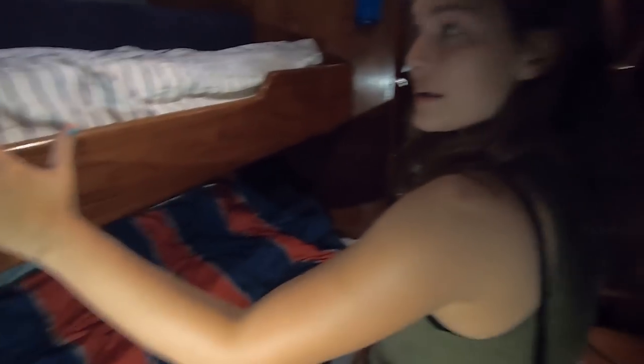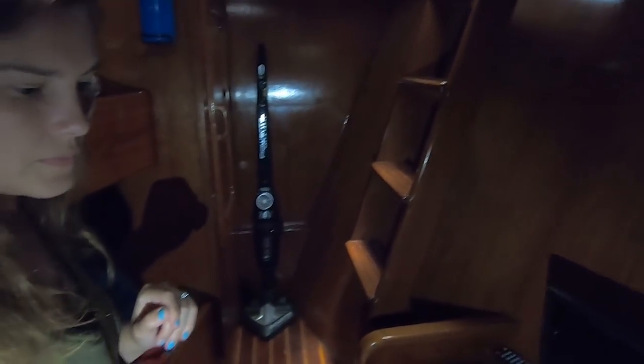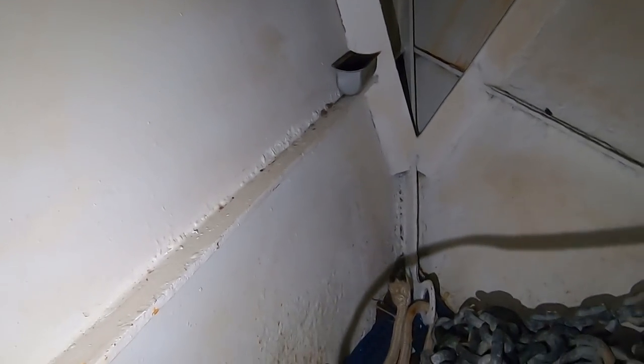We're in the V-berth now. Up on deck, I told you there was a hatch with a ladder that came down here — so this is where you can go up through that hatch. That's a really cool V-berth. And what's in there? This is going up to your anchor locker. There's the anchor locker — and there's the interior of the hull right there, and all that chain.